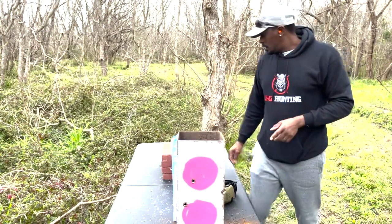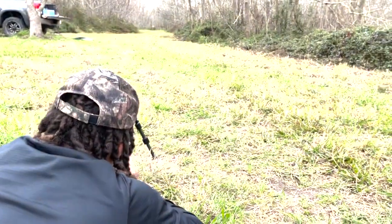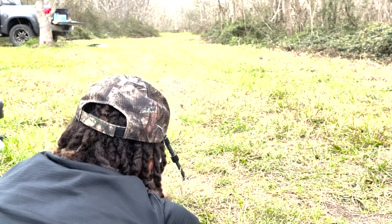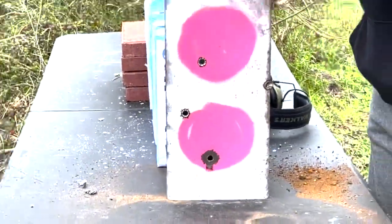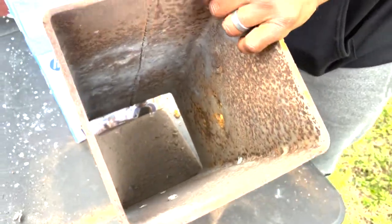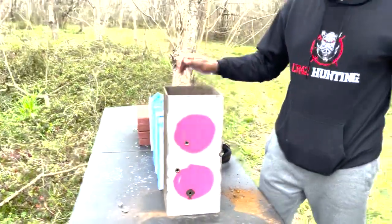We'll take a shot with the 6.5 Creedmoor next — that one was the Extreme Point. All right, here goes our shot with the 6.5 Creedmoor. My son took a shot and we caught it right there — went through the first wall. And just like the other two, it got stopped. 270, 30-06, 6.5 Creedmoor — nothing's made it through both walls yet. Nothing has even come close to punching through this second wall.